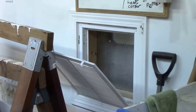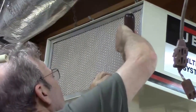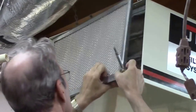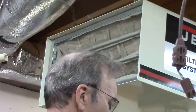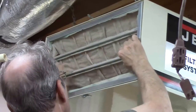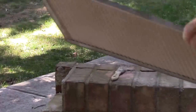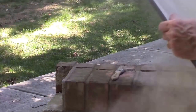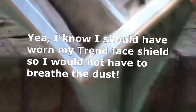This jet air filtration unit has a primary and secondary filter — the outer one you can blow out, clean, and reuse, so I do that periodically. But the thing I really want to show you is the inner filter bag, which is what really does the work. I'm going to take this outside, shake it a little, blow it out — being careful not to get too much pressure too close. You can tell just how dusty this thing really is as the dust flies out.